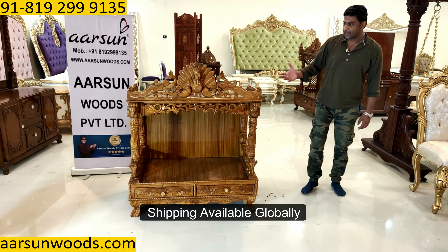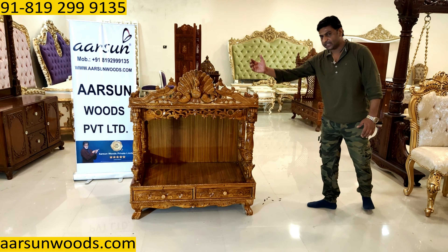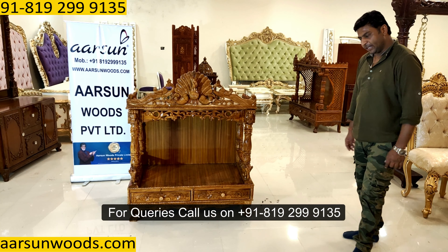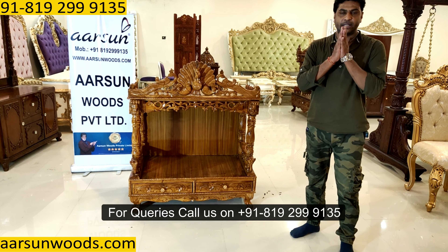We can ship it anywhere across the globe. We can deliver by air to your door. Any size you want, we can do that. Color you want darker or lighter, that can be done. You want a big door unit, that can also be provided. You want to close the sides, that can be done. You want something else like an Om or other design, let us know and we will design that for you. Any questions, you can call us anytime. We will be happy to answer. Thank you so much.